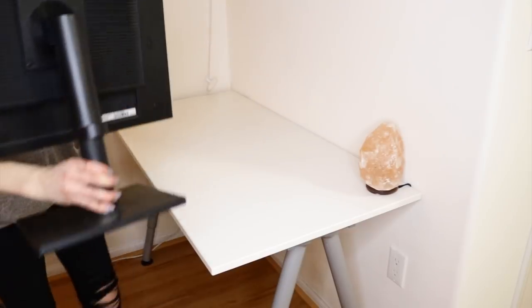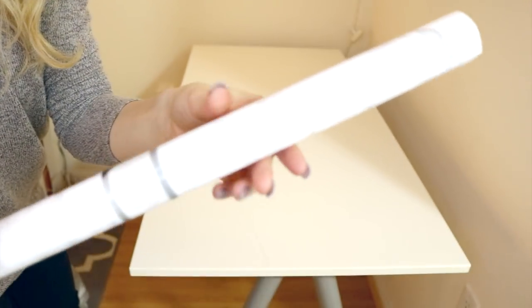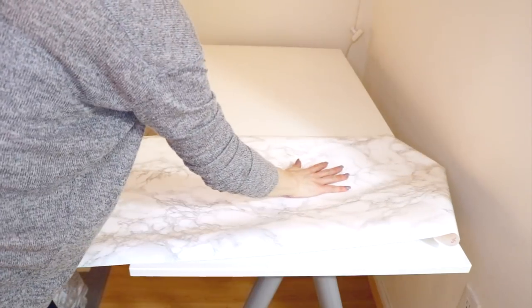Start by cleaning off your desk and make sure it is free of dust and dirt. Next, take your marble contact paper and measure out what you need to fit your desk. Make sure you leave enough room to wrap around the sides.